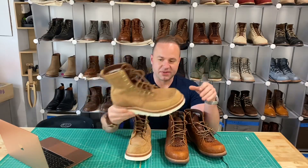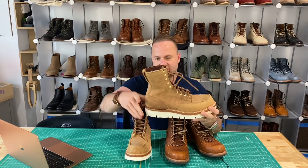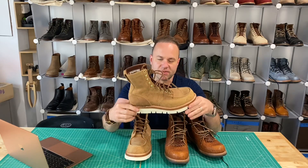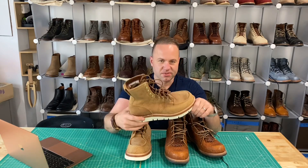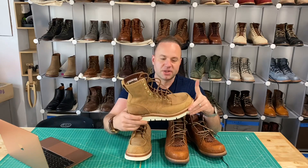I really have to talk up these Upland mock toes. The curvature back here at the ankle really locks your foot in. I'm actually wearing my oxblood Upland mock toes right now, and they're so comfortable — they fit so phenomenally well. I really like this 20 last.